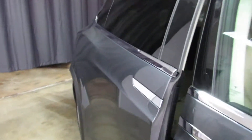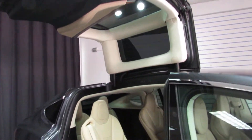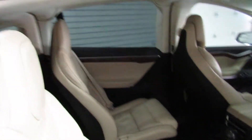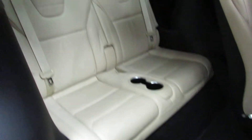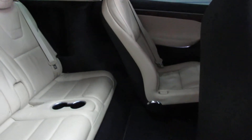Does have the third row seats and the gull wing doors back here. The center section of these seats are power. Push that button and it'll move forward to give you access to that third row seat section. Push that and put that back.